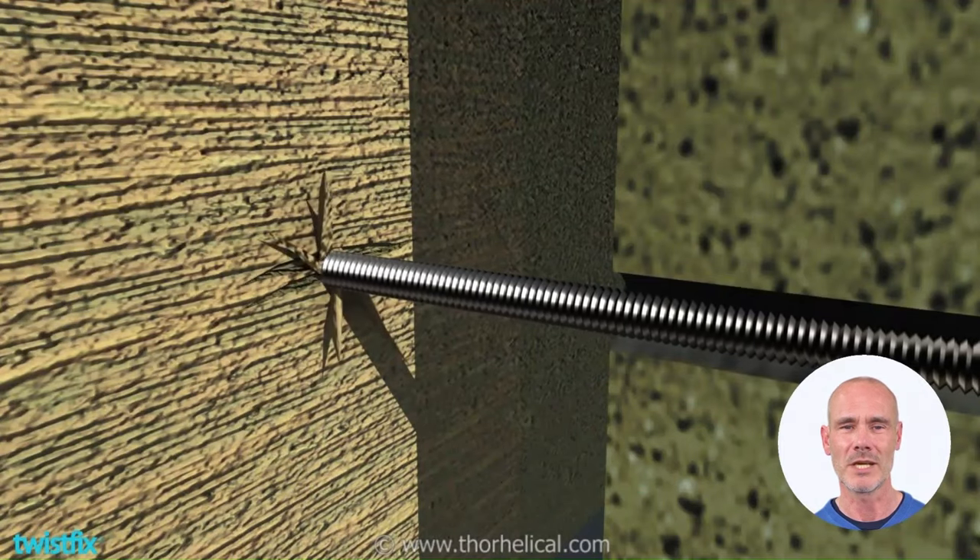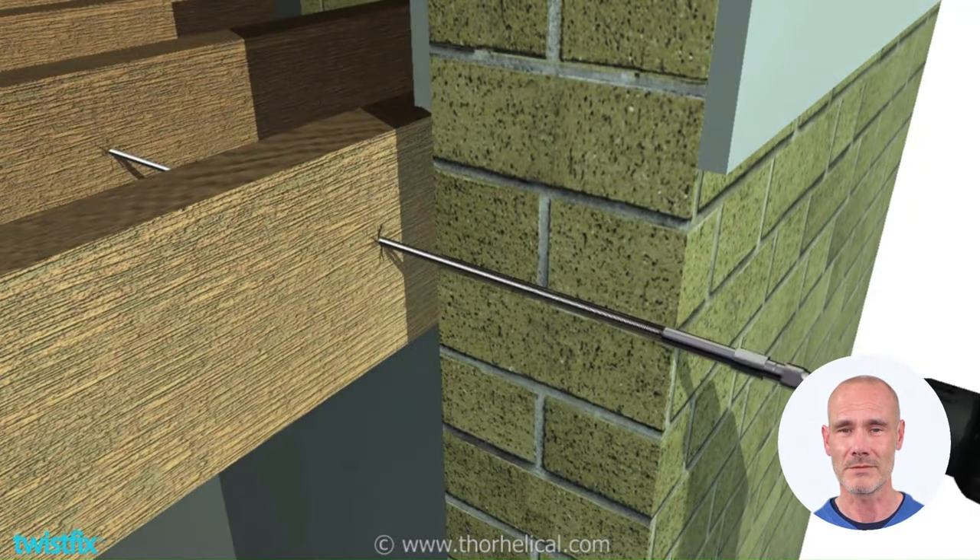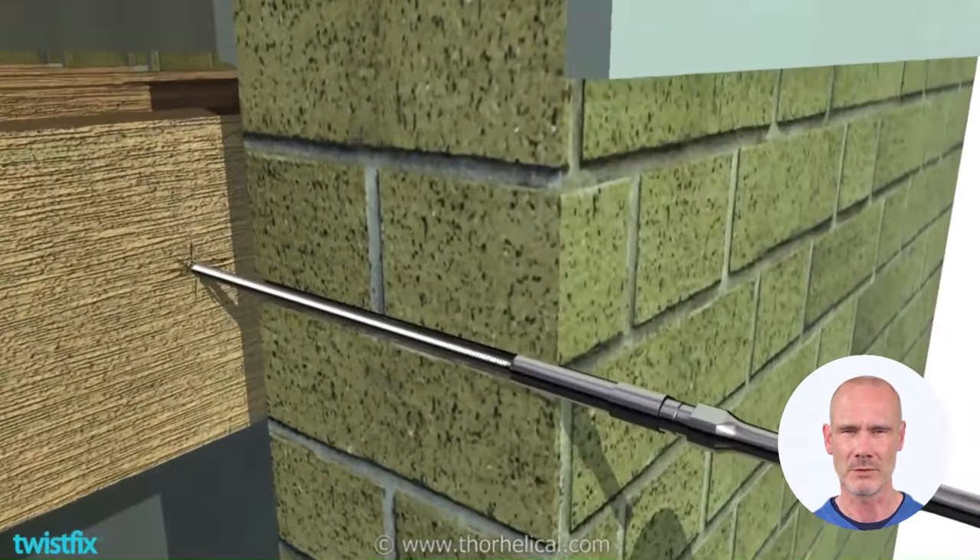Now drive the tie into the first wooden joist and screw it onward, through the next beam, and into a third. Make sure to locate any pipes and cables and to avoid them during installation.